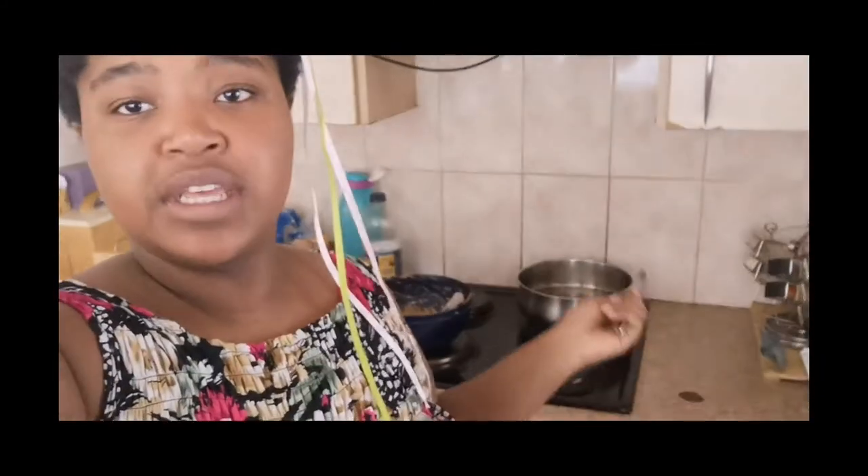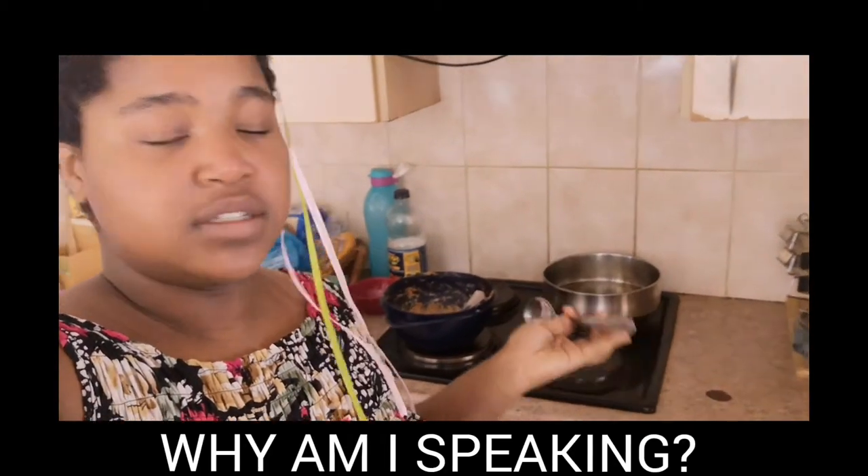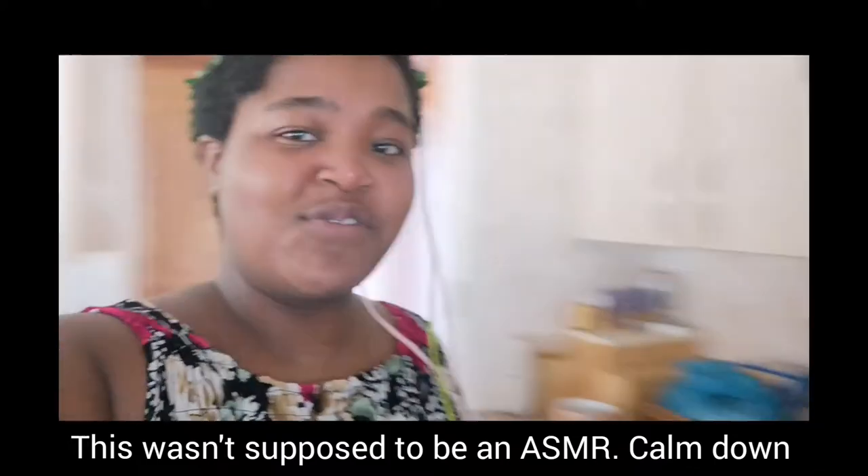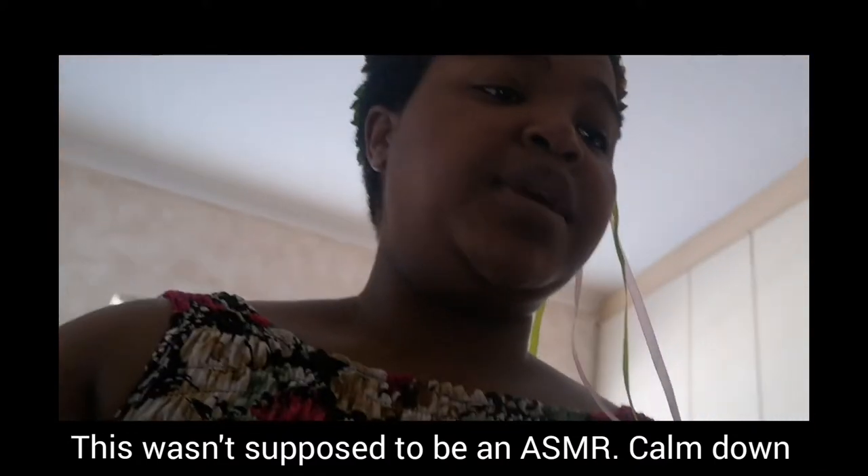We are heating the oil, and now we're putting the fish cake batter in slowly. Wish me luck — I hate this part.